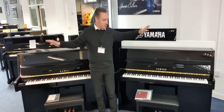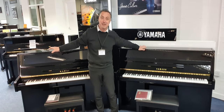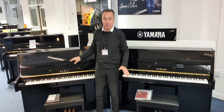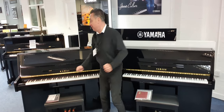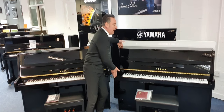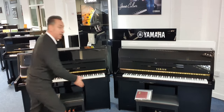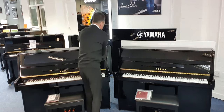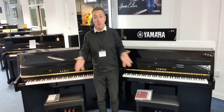So they're ideal for playing later at night or when other people are in the room. Let's start with the size - how big are they? The B1 is 109 centimetres and the Kawai K15 is 110 centimetres, so this one's just slightly taller. The Yamaha B1 is 148 centimetres wide and the Kawai K15 is 149 centimetres wide. The B1 is 54 centimetres in depth and the Kawai K15 is 59 centimetres in depth, so they're not massively different in size but they are different.